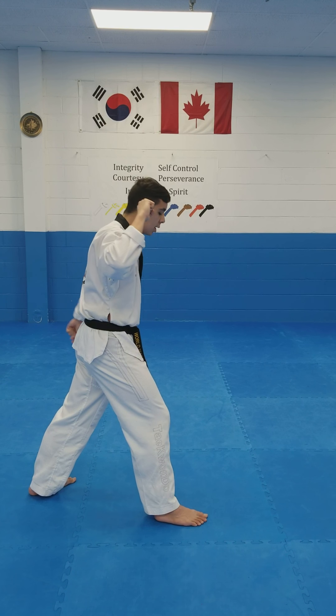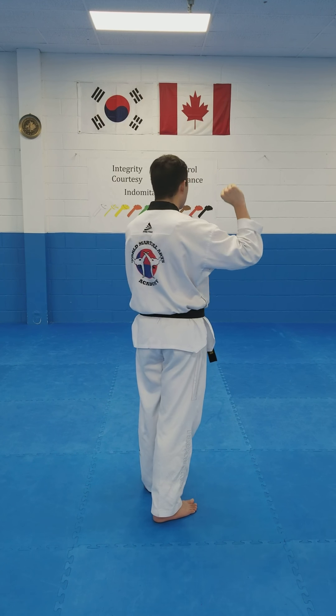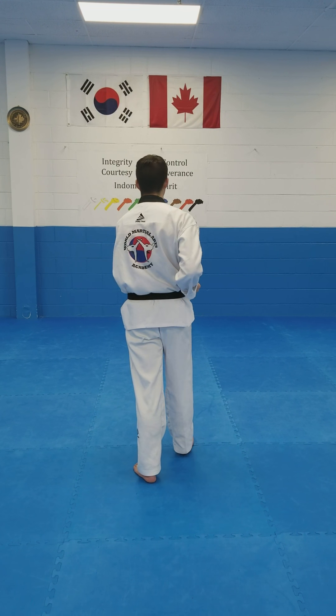Opposite hand, come up. Your back leg steps forward into short stance. With the arm that's up, middle block. And you step forward, other arm comes up, middle block with the other arm.